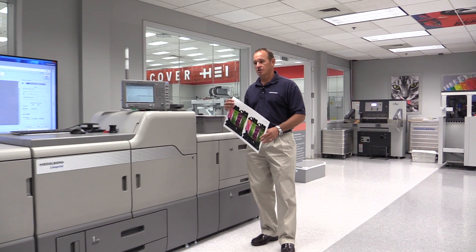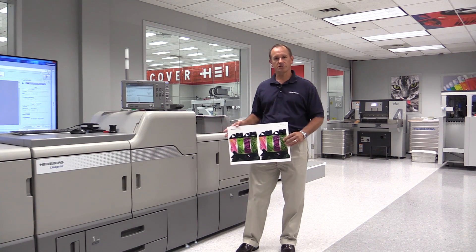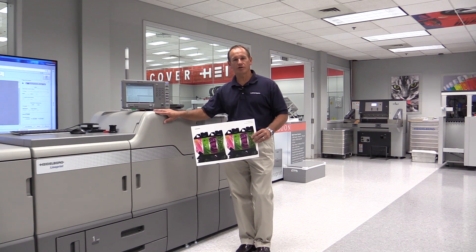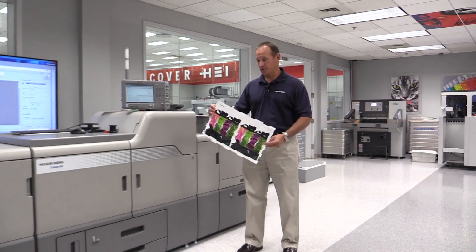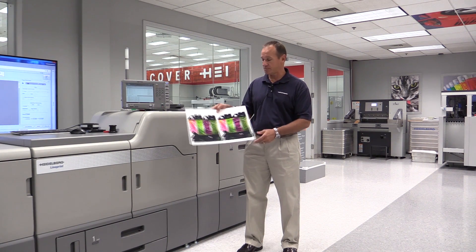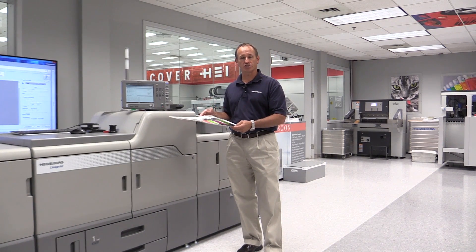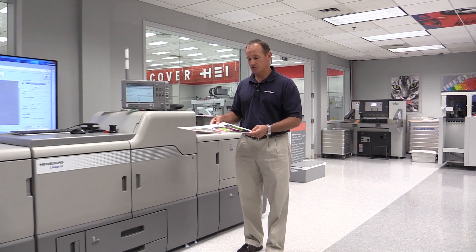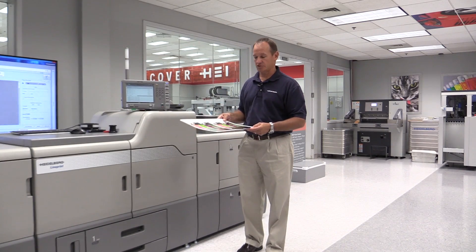First, we talk about the range of papers that can be done on a digital press. This has always been a challenge for many digital presses, and the Linoprint CV is capable of running from 40 gram stock all the way up to 16 point board. We have a 16 point SPS board here — a folding carton sample that we could proof on the Linoprint CV with spot gloss before taking it to full production on our offset press. With Heidelberg color management, the output quality will look exactly the same whether we do it on the Linoprint or on one of our Speedmaster presses.